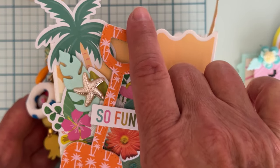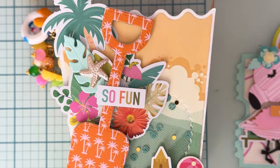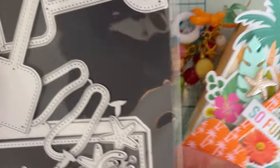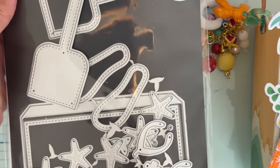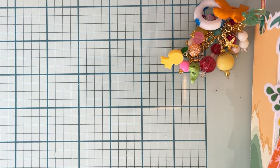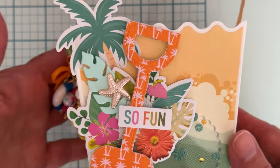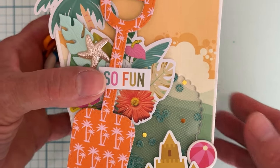This shovel comes with another set from Scrap Diva called the bucket and shovel, which I think she released last year. It's a set that makes a bucket, has a shovel, and some other little accent pieces like flip-flops and starfish. I went ahead and used it because I thought it would look cute — with this kind of wavy edge it just reminded me of a cute little sand bucket, so that's how I decided to do mine.